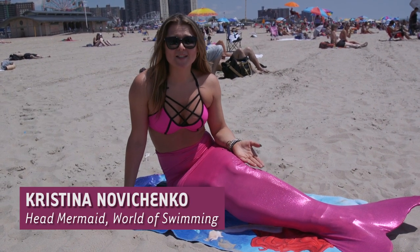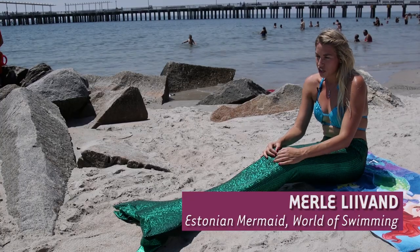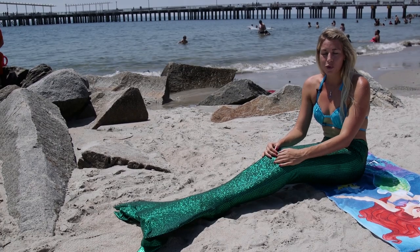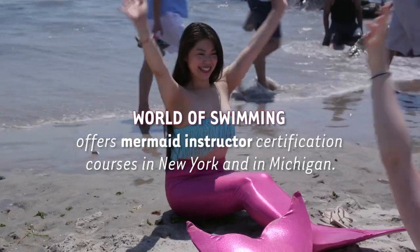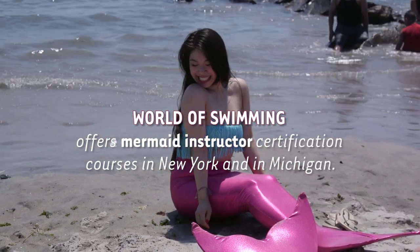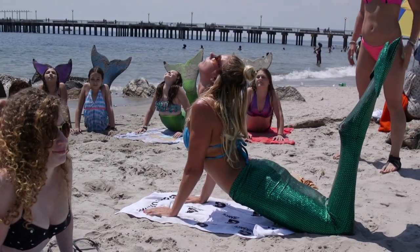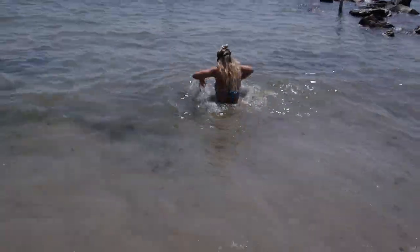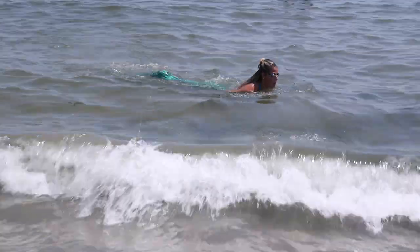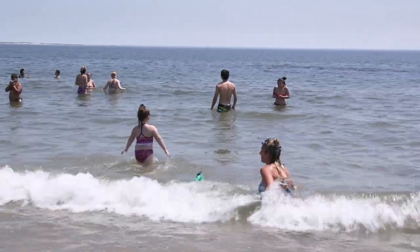Mermaids should look pretty when they swim underwater, so it's extra hard. I have had adults over 60 and people who maybe never stepped in the water but wanted to become a mermaid. In our class, we don't mind the age, shape, or size. We love to teach swimming to everybody and give everybody a chance to become a mermaid.